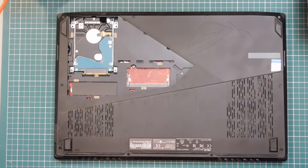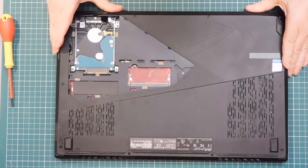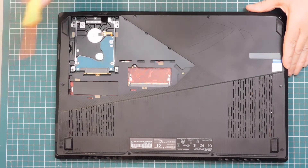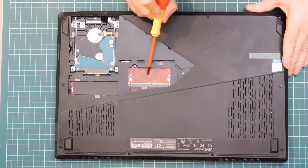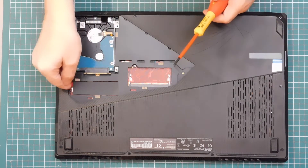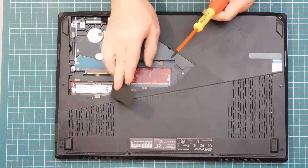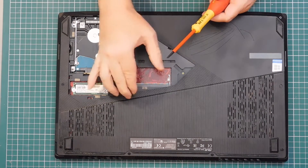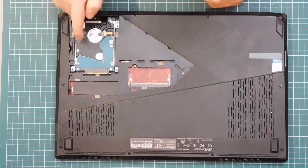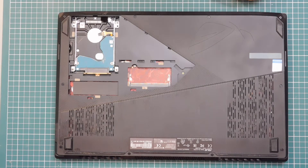And that reveals the user accessible parts on the inside. So this is one RAM slot, one M.2 slot underneath this little plastic cover — that's the C drive — and the hybrid drive is the D drive.